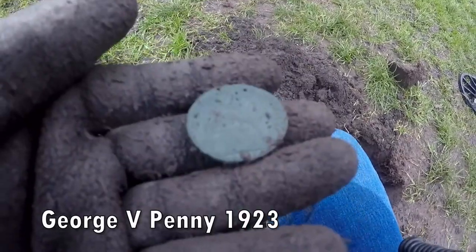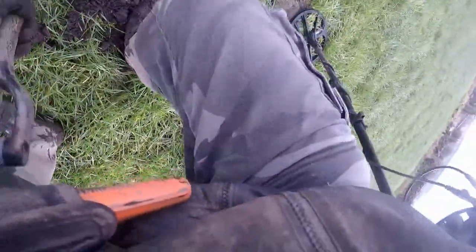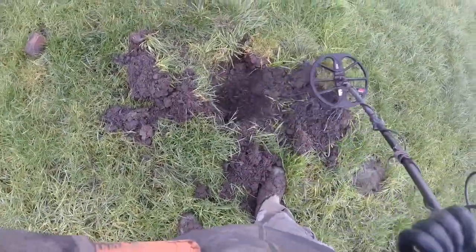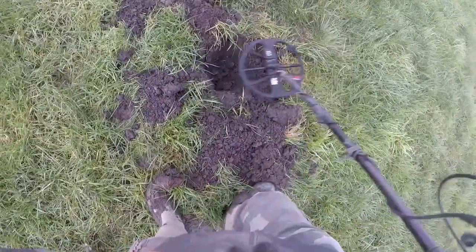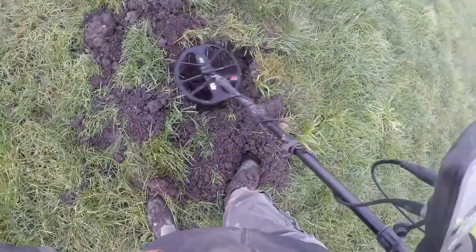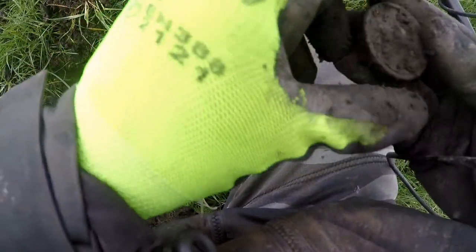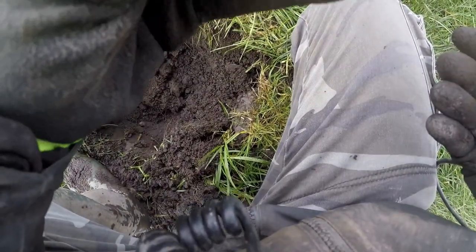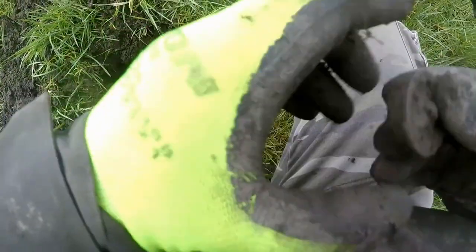Not sure what it is — could be a chest of something. Wishful thinking! Tracking the signal there. Big tag maybe. Deep, wherever it is. Oh, I know what that is — it's a weight, I think. Is it a weight? Could be some sort of brass weight. Brass weight, I think it is.